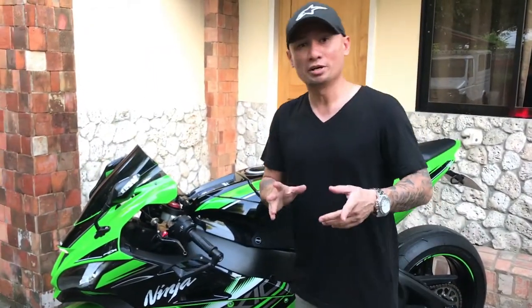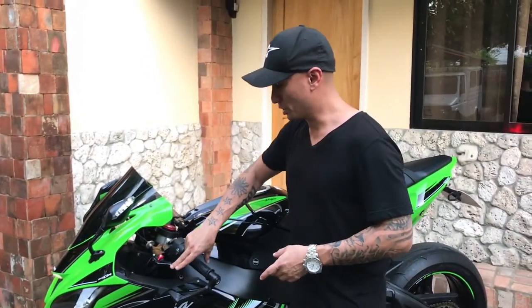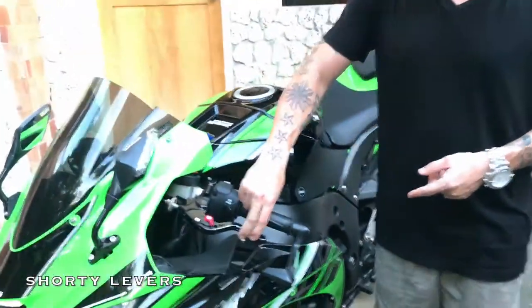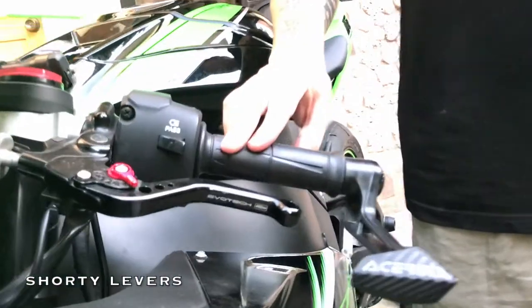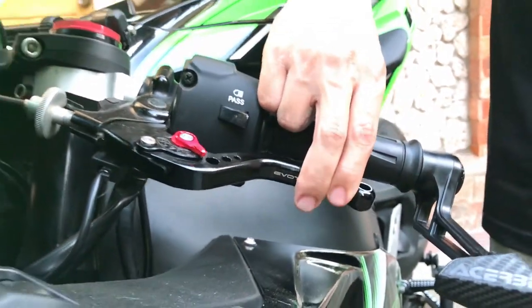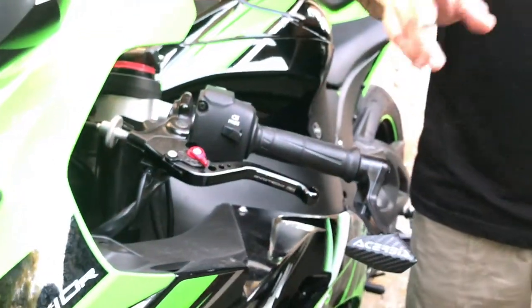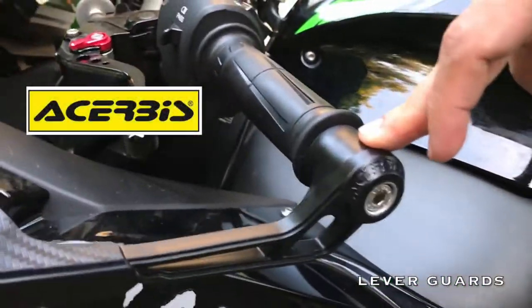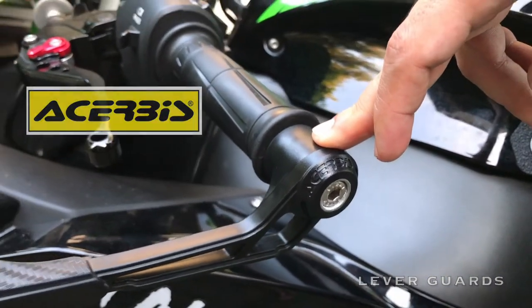We have more Evotec items here, such as the Evotec shorty levers — you'll notice they're substantially shorter than the stock levers. To prevent accidental contact, I've also installed Serv-Road lever guards, similar to the ones being used in MotoGP today.